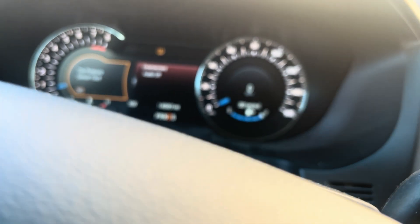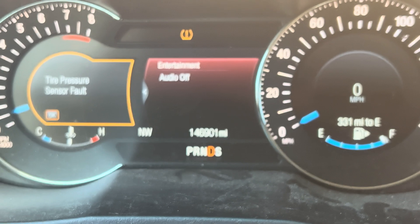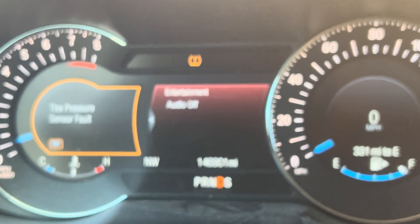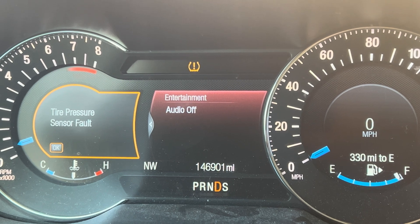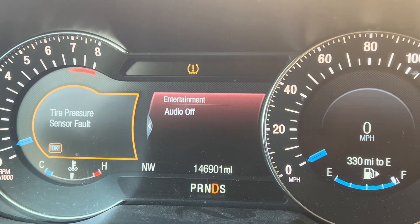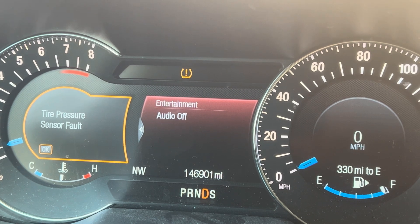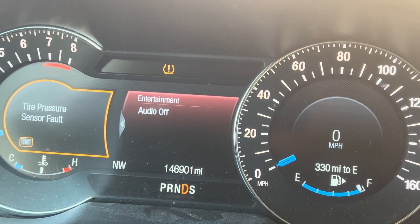Hello everyone, welcome back to my channel. Today I'm going to replace the fuel pump control module, or driver control module, on a 2016 Ford Explorer. The car has 146,000 miles. The customer complaint is that the car starts and dies — it runs a little bit then dies. We checked it and decided to replace the fuel pump control module. Follow me to see how I do it. Thank you.